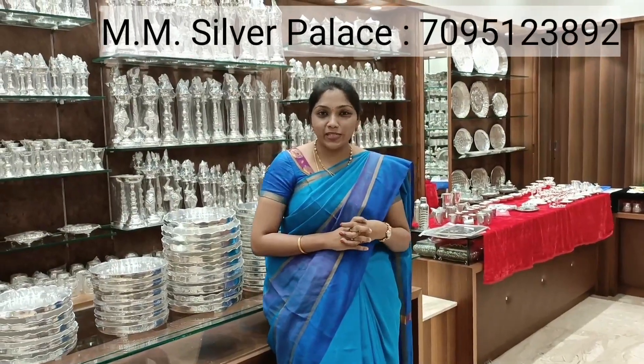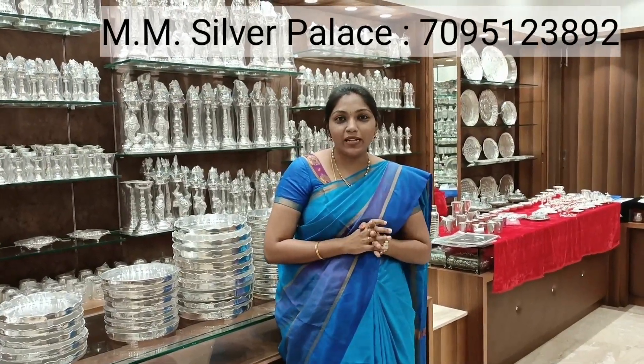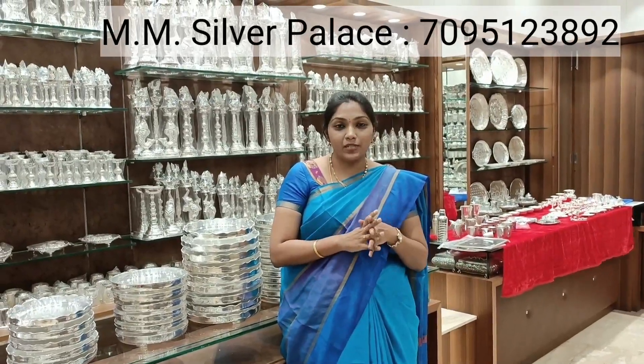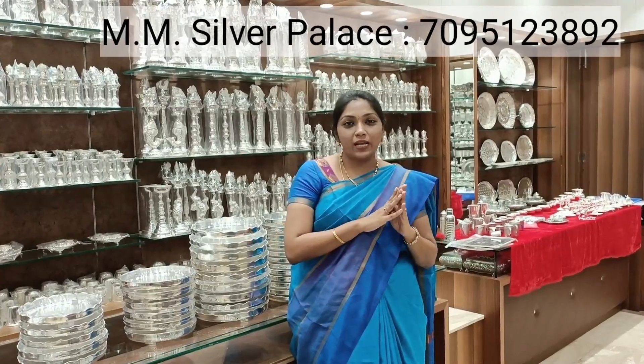Hello and welcome back to our channel Simply Sindhu Kishore. In this video, you will see Part 2 of MM Silver collections. This is Part 2, and in this video you will see many items.